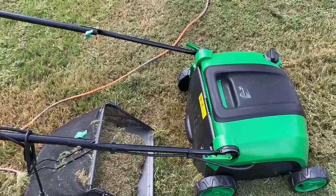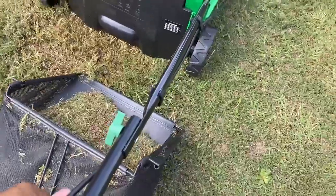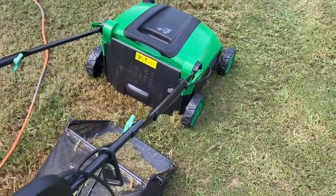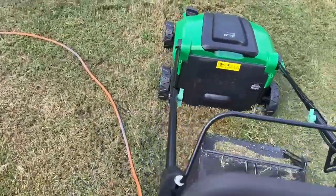This scarifier uses electrical power in order to operate, as you can see right here. I have it connected to my extension cord, and depending on the size of your lawn, you would need a lot of extension cord. It is easy to operate.